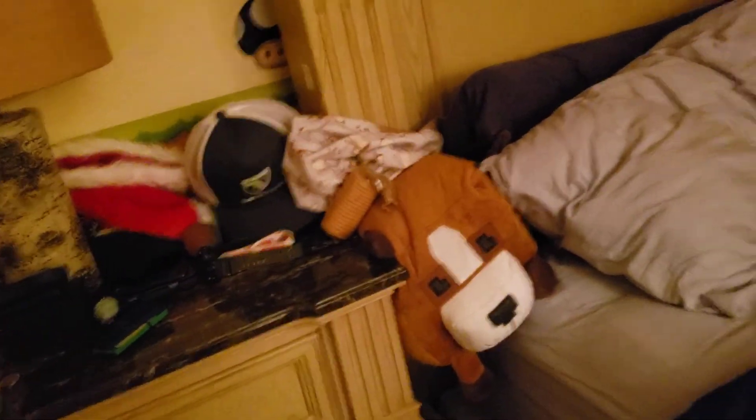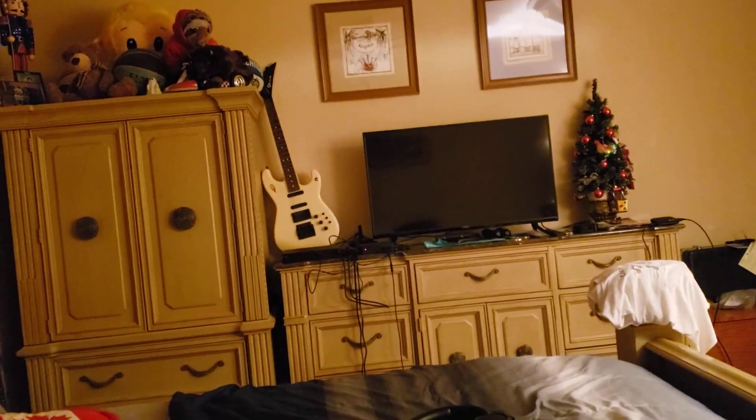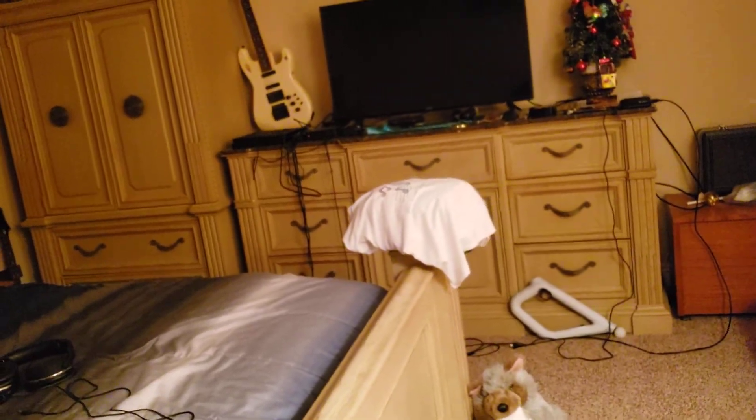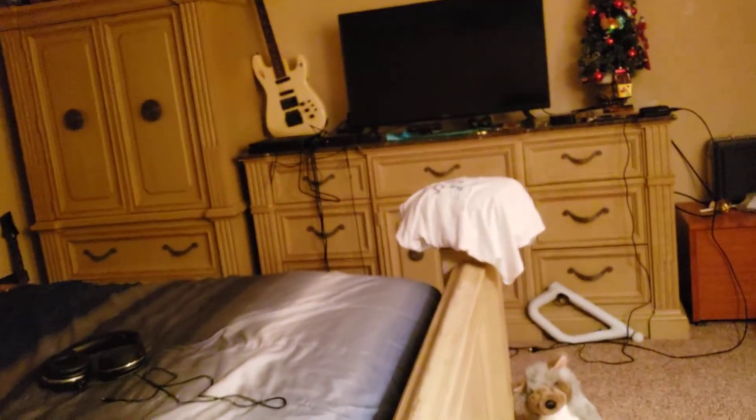Now we're going to move on to the PS4 side of things. Actually, something I just realized — right as I said we're going to the PS4 side, my phone was about to die and almost let it die, which would have lost the recording. But I still have it plugged in, so let's go ahead and show you guys.